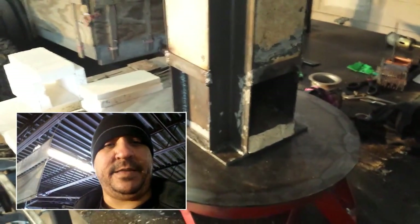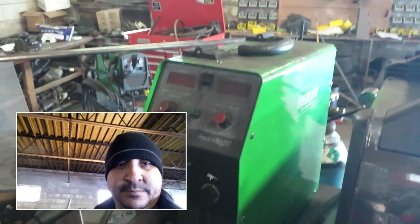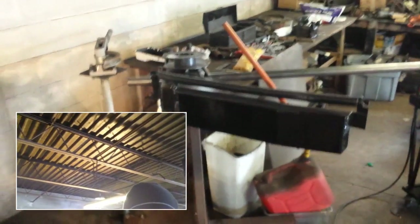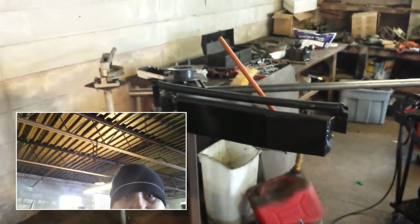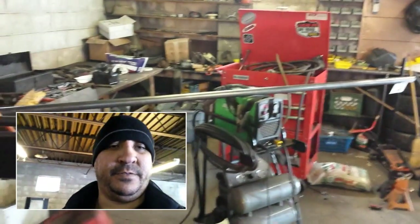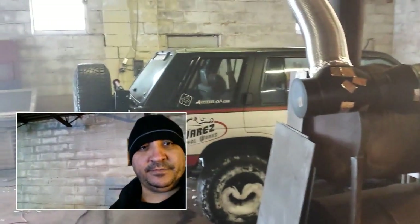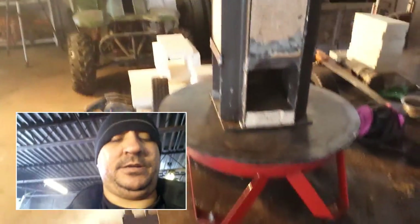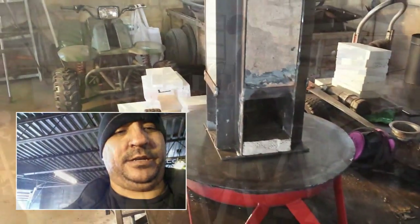We're going to wing that and get everything tacked up and welded. I'm going to be using my Everlast Power iMIG 200 to weld and my Everlast Power Plasma 50 to cut. You see that big piece of tubing over there — I'm going to finally use my JD Model 32 tubing bender in a video shortly, so stay tuned. It's actually going to be for something for this Pathfinder build. Anyway, I'm going to set you guys in time-lapse mode and we're going to get some work done.